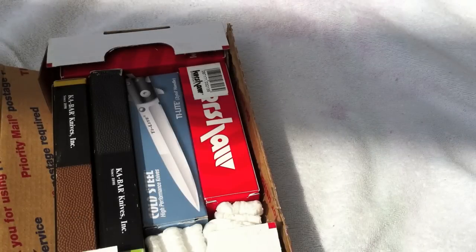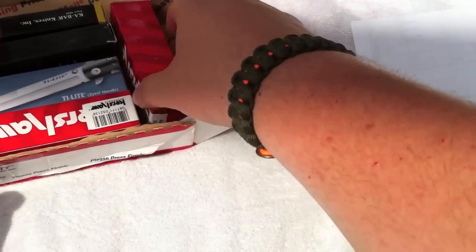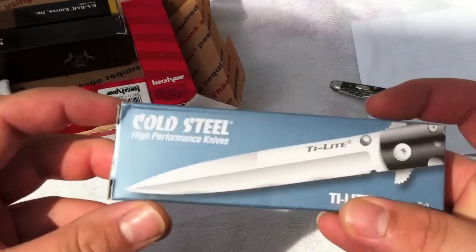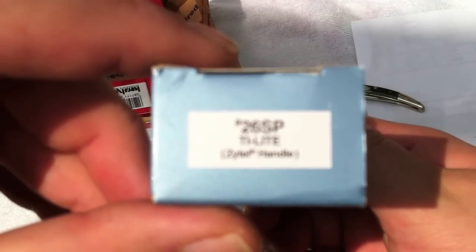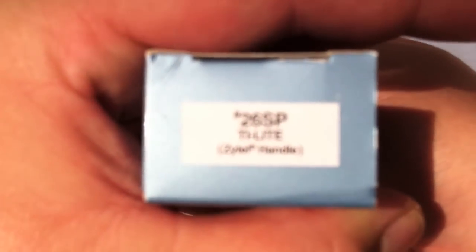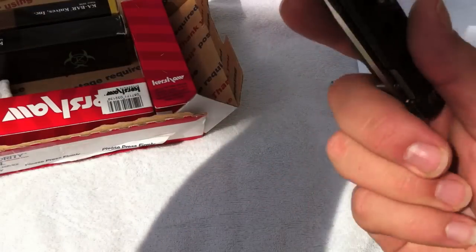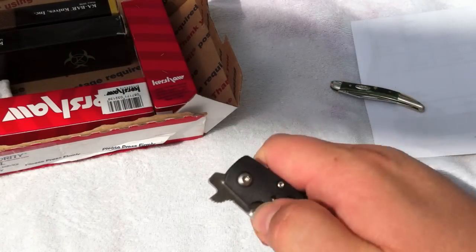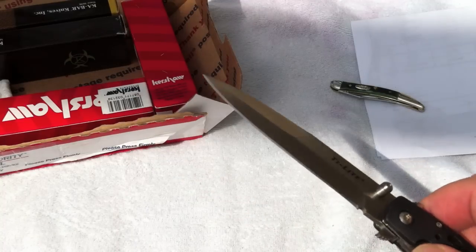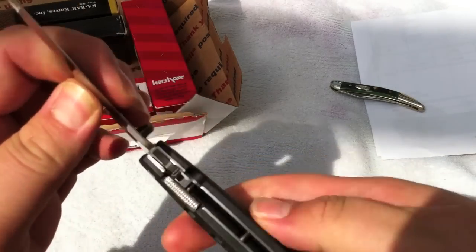Here we have the packing slip. First up is the Cold Steel Tie Light. It's quick opening, easy to deploy. The lock's a little difficult, but you get used to that.